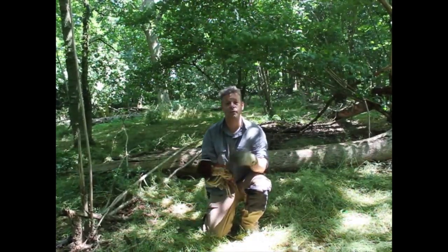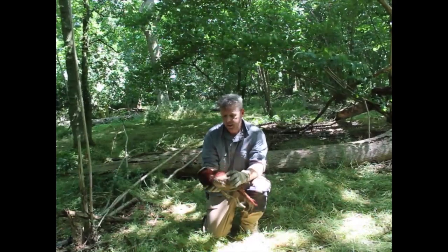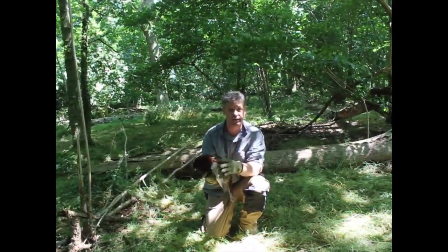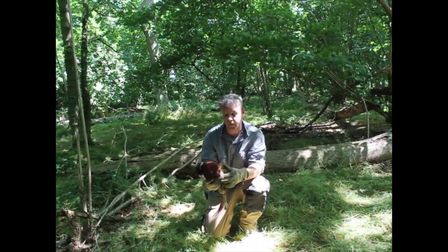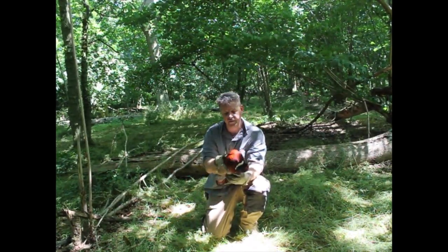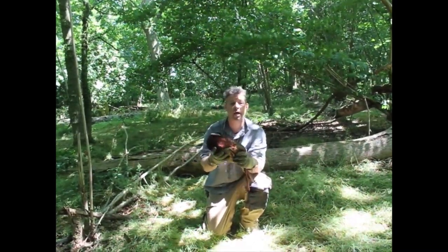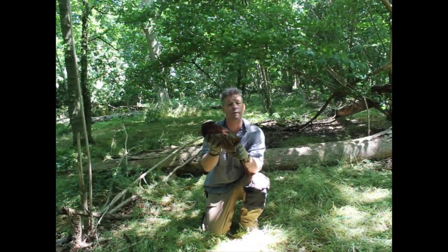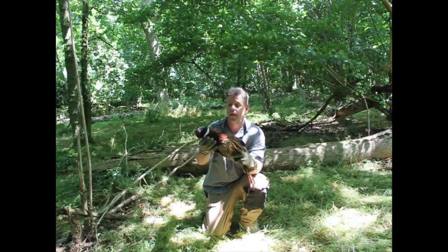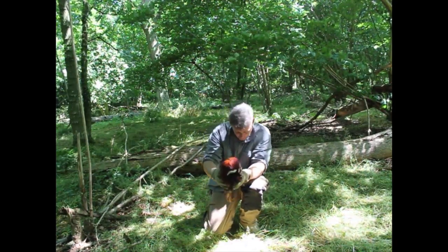Hello YouTubers. We've moved about 200 meters from the camp to deal with some game prep. I've got a lovely cock bird pheasant here. Obviously it is out of season — this one is roadkill. It is damaged internally, I can feel it, so I'm not going to go through preparing the whole bird today. What I am going to do is remove the breast in a simple fashion, so that's what we're going to go through today.